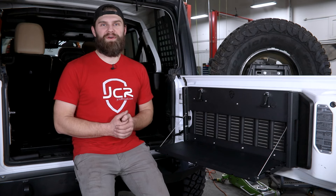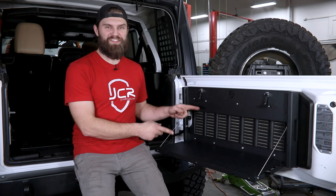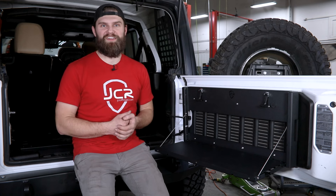Hey everyone, I'm Kevin with JCR Off-Road. In this video, you're going to take a quick step back in time to see what I just did to get this installed on our Shop JL.